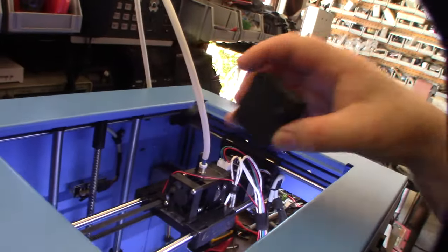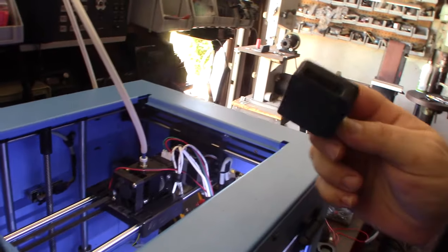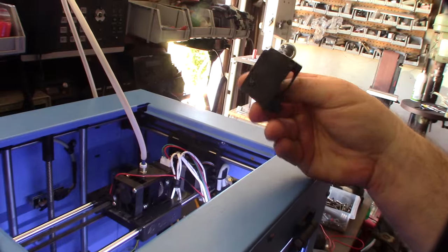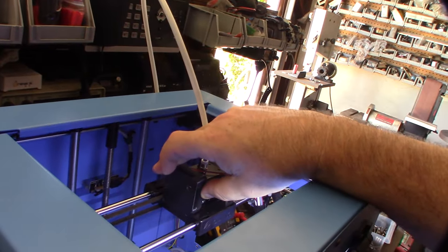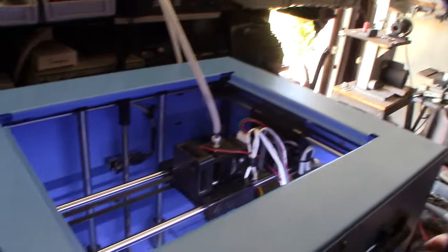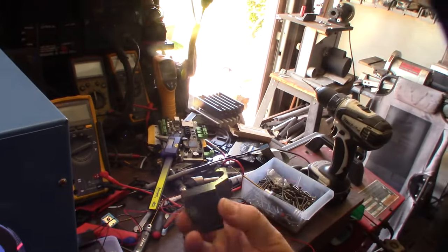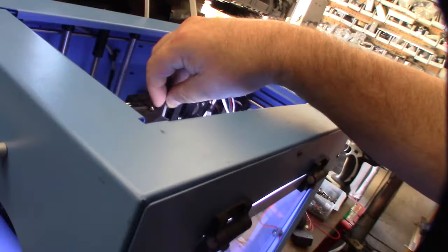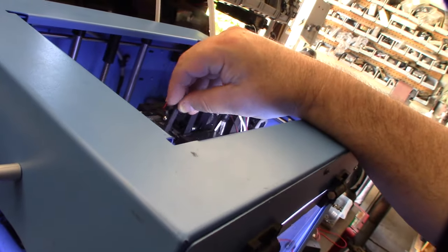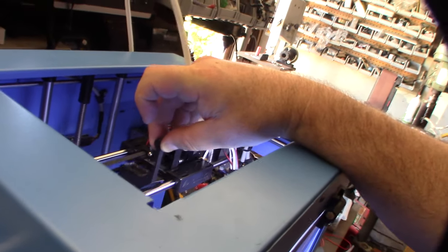Let me show you how this works. This goes over the fan — three of the sides are open so air comes through. It mounts on top here and holds the 40x20 fan, and this is the duct that goes underneath it. I printed it in carbon fiber PLA. It'll go somewhere in there — I might have to redo it but we'll see.